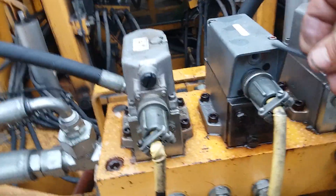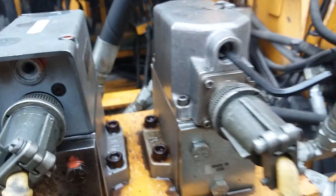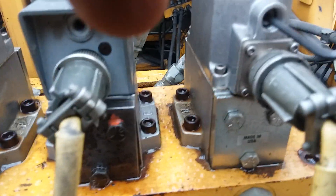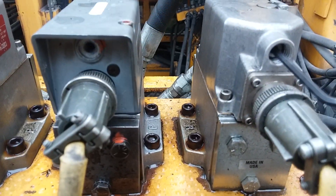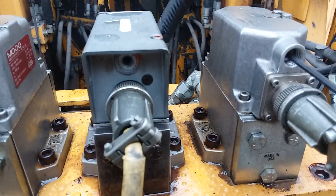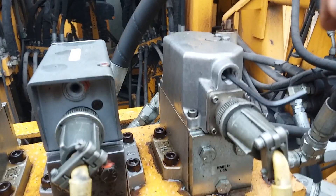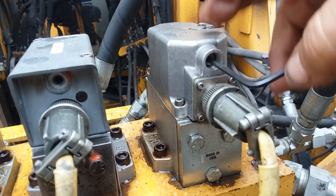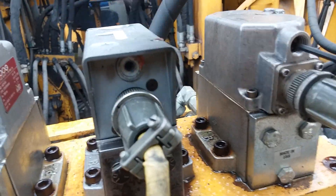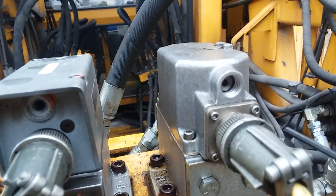Back in here you can see this one here. We put a one-eighth inch Allen wrench in here, and we really like for this to be a non-ferrous Allen wrench. I had a set of beryllium Allen wrenches years back and they grew legs. What you want to do — you turn this very slowly and you never ever turn it over one revolution. Turn it very slowly.